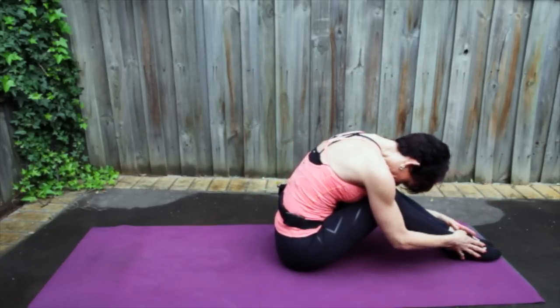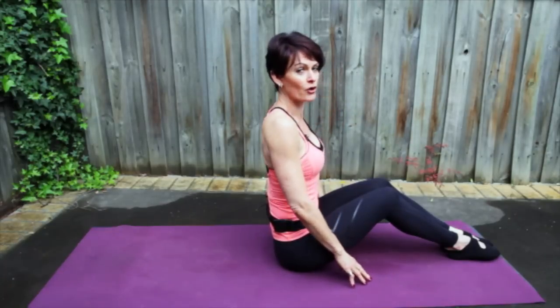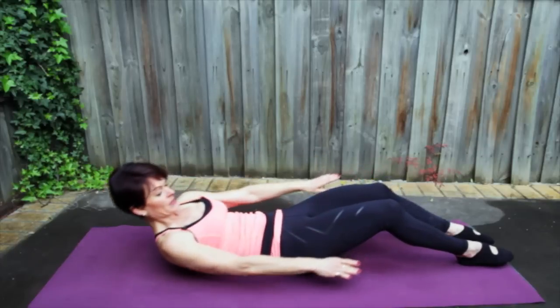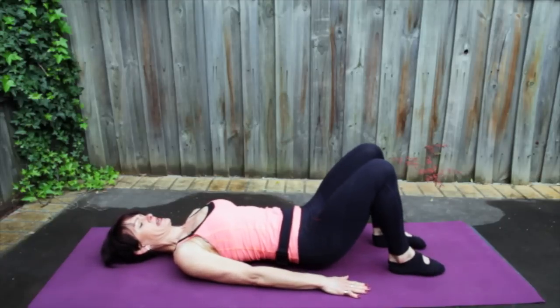Nose to knees. Relax your shoulders. Let's roll up one vertebra at a time, popping your head back on top of your neck and drop your shoulders. Nice big shoulder roll. And let's roll all the way down one vertebra at a time. Pop your head flat. Scoot your feet in.